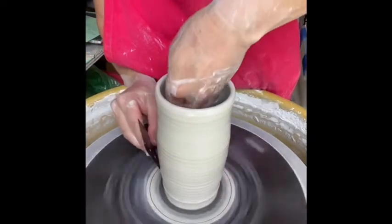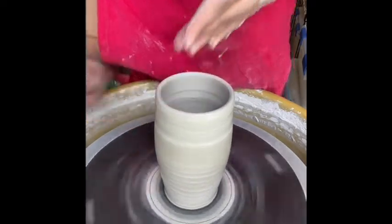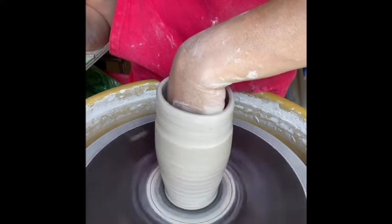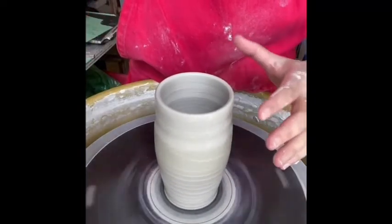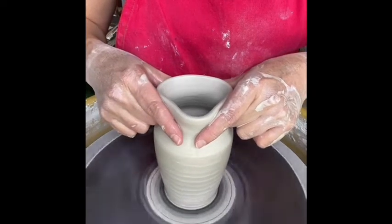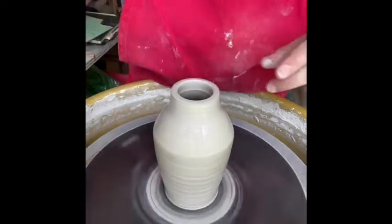I just grabbed my metal rib and I'm going to focus on the bottom to the mid portion of the oil bottle, pushing outwards with my inside hand to meet that rib on the outside. I'm doing this now because I will be closing the top part of the oil bottle and I won't be able to get my hand back down in there. One last try getting as much water as I can from the bottom. Now I'm choking in or collaring in the top part of this cylinder shape, bending most of my fingers and using my index finger and thumb to squeeze that neck in.